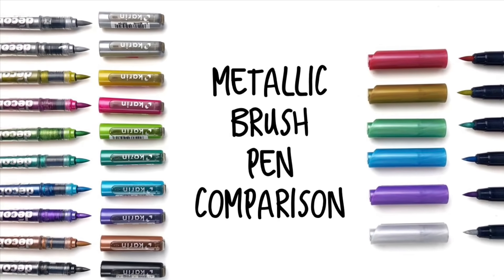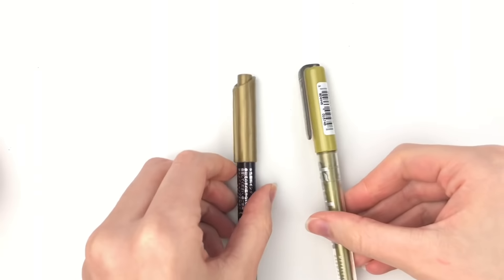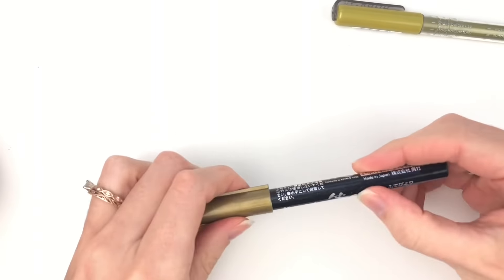Hey friends, I'm Sarah from Ensign Insights and today I will be comparing metallic brush pens, specifically the Karen Markers metallic brush pens and the Kiretake Furubiori brush pens.